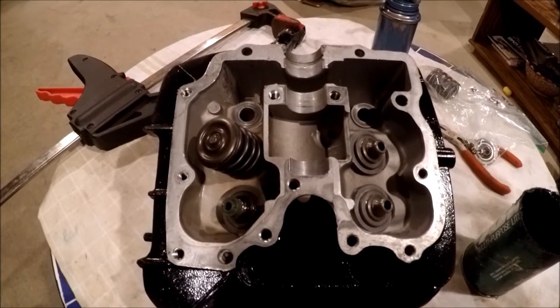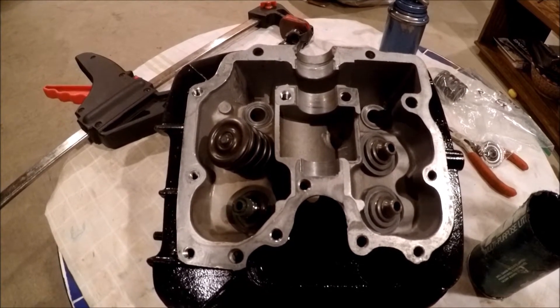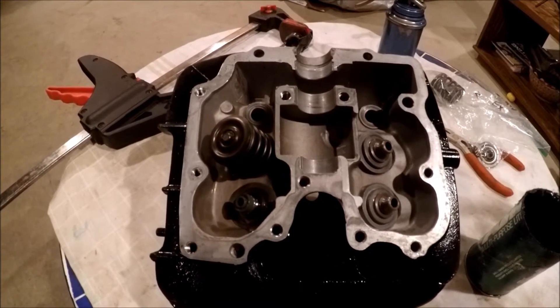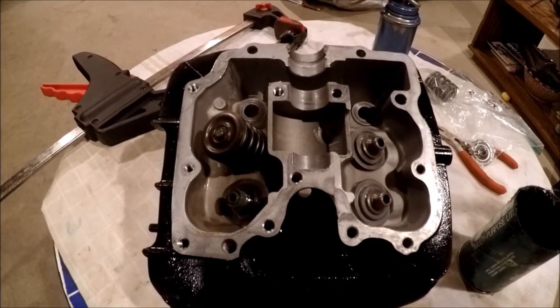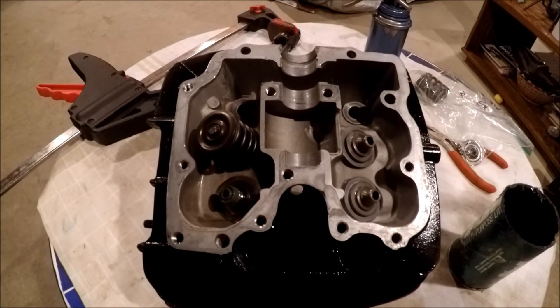Hey guys, Sketchy Boy here. Today I have my cylinder head here in front of you, and I'm going to put the valves in and the valve springs on — keepers, all that — and assemble this head together.